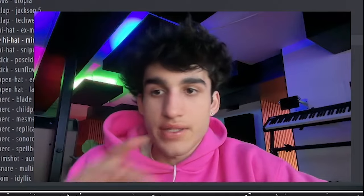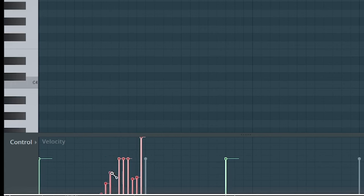I'll have a weird roll here. If you guys want to make weird ear candy type rolls, make a super fast one and then just mess with the velocity — probably going to go up and then down for the second half of it.